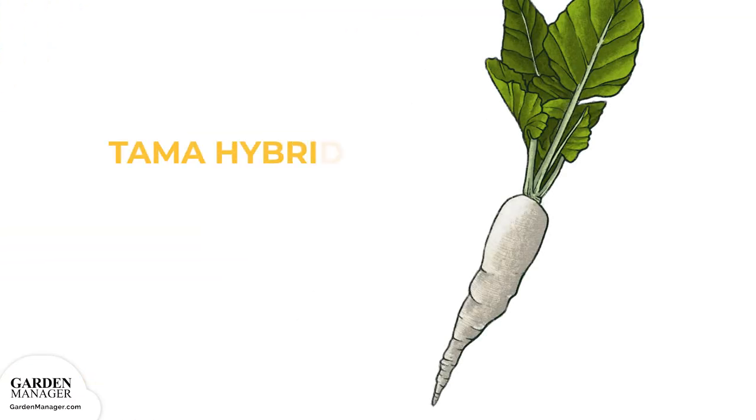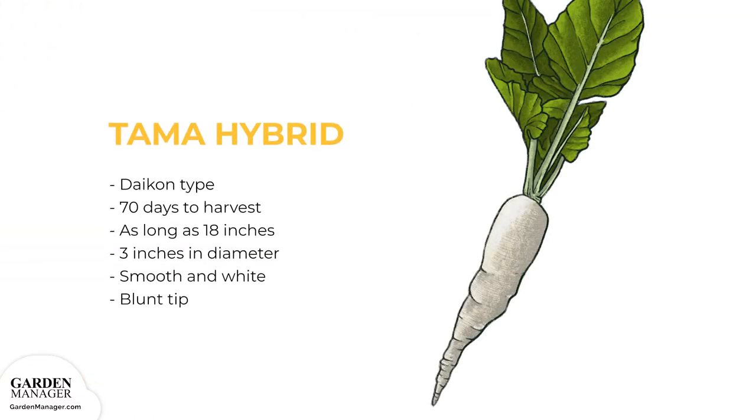Tama Hybrid: this is a Daikon type of radish, taking 70 days for harvest. Its roots get as long as 18 inches with a 3-inch diameter. They're smooth, white and have a blunt tip.